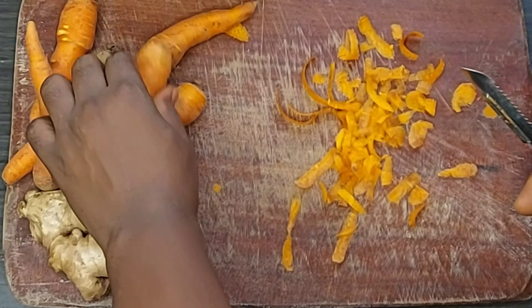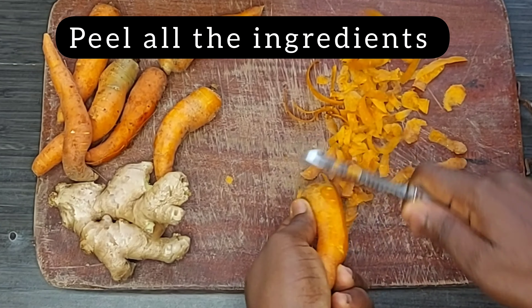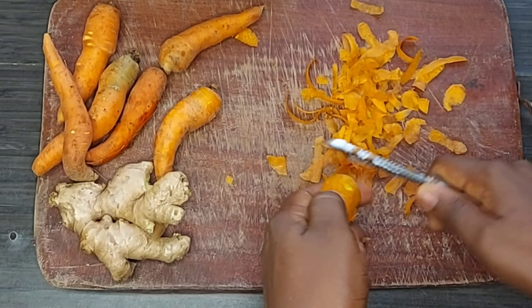Here I will start peeling the carrot. The smaller the carrot, the speed increases.